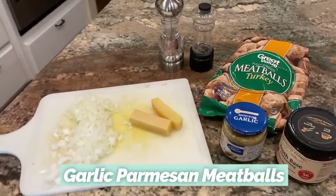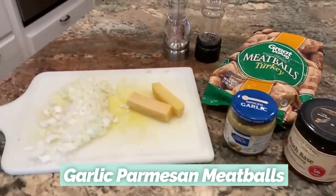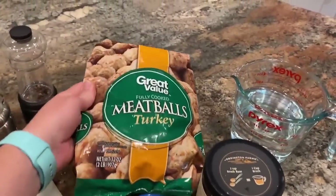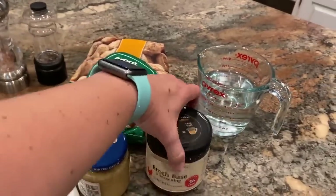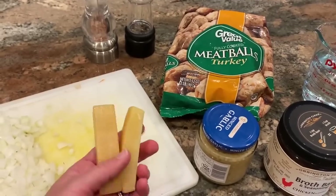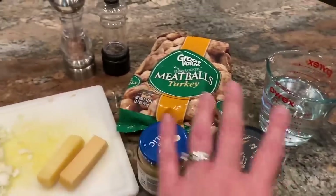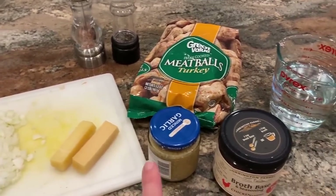Tonight's dinner is garlic Parmesan turkey meatballs. Into the crock pot right now: a small chopped onion, a couple of spoonfuls of minced garlic, a two-pound bag of fully cooked turkey meatballs, salt and pepper to taste, about a tablespoon of broth base, a cup and a half of water, and two Parmesan rinds from the fridge — which are great for flavoring things. I'm going to cook that on high for a couple of hours.